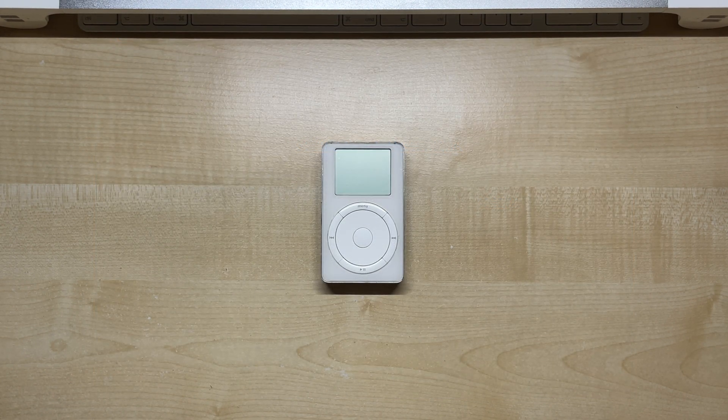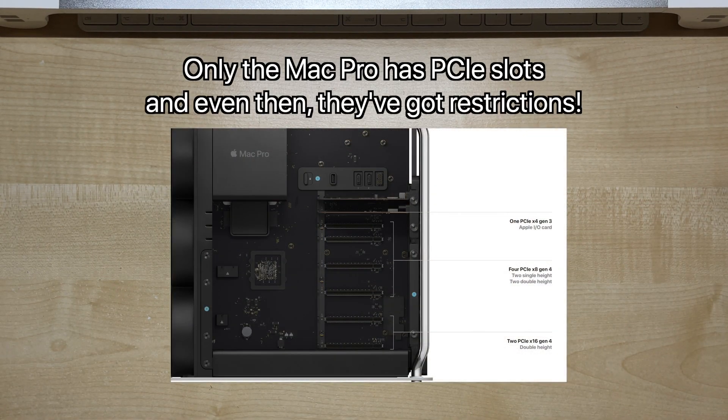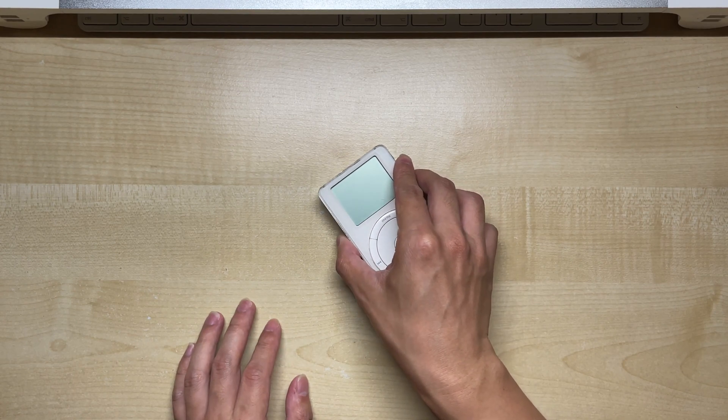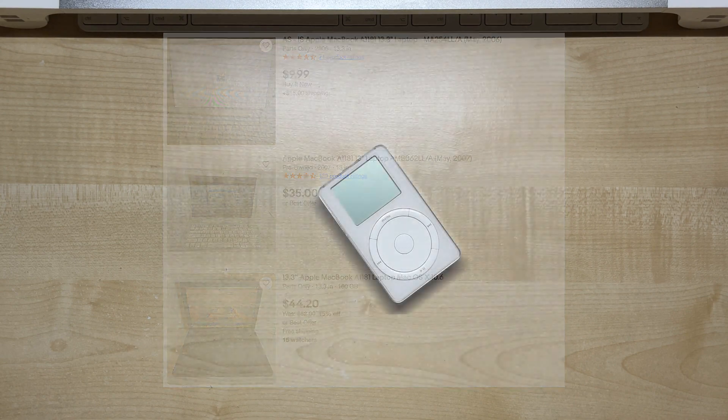What about Macs, though? Unfortunately, Apple thinks expandability is a pro feature, so most Macs don't have the option to add expansion cards. There is an alternative solution, and that is to get an older machine that has native FireWire support. MacBooks from the mid-2000s are ideal as dedicated iPod management machines, and you can find them for between 25 to 50 bucks secondhand.